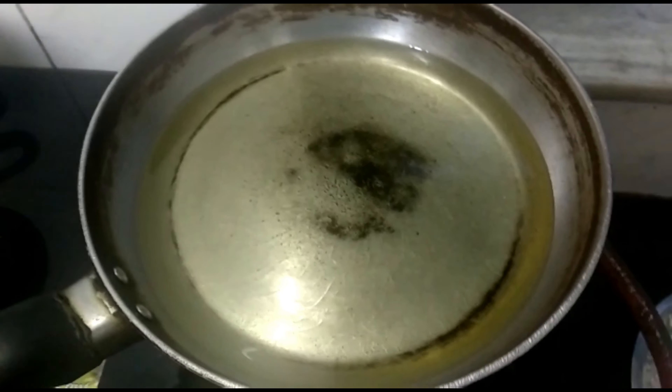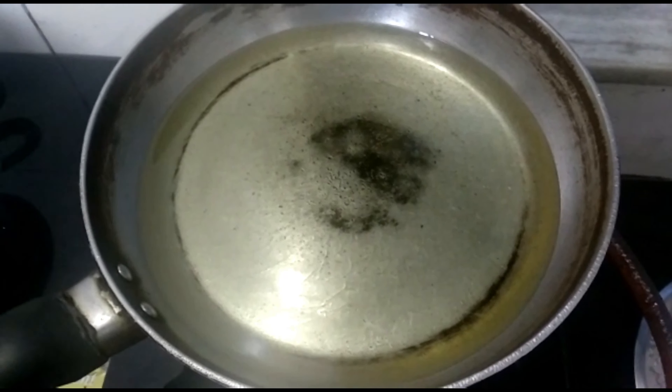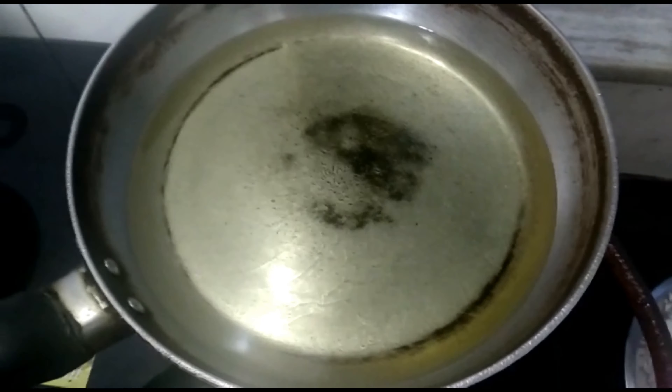Hi friends, today we'll make Karah Prashad. It's a sweet pudding made of wheat flour, traditionally offered as an offering to Shri Guru Nanak. The ingredients are: one bowl of oil, one bowl of wheat flour, one bowl of sugar, and two bowls of water. The measurement has to be perfect.